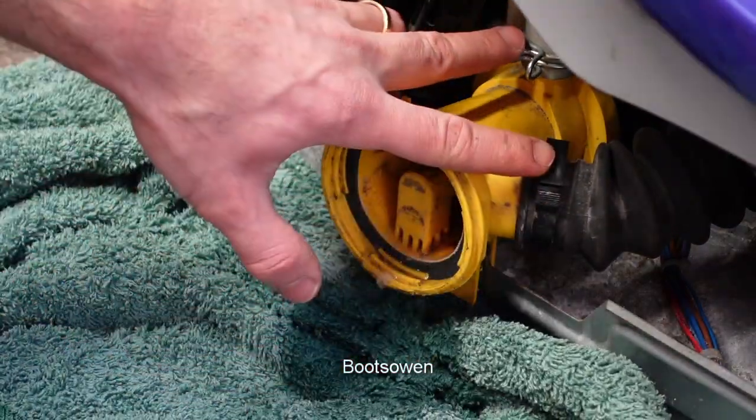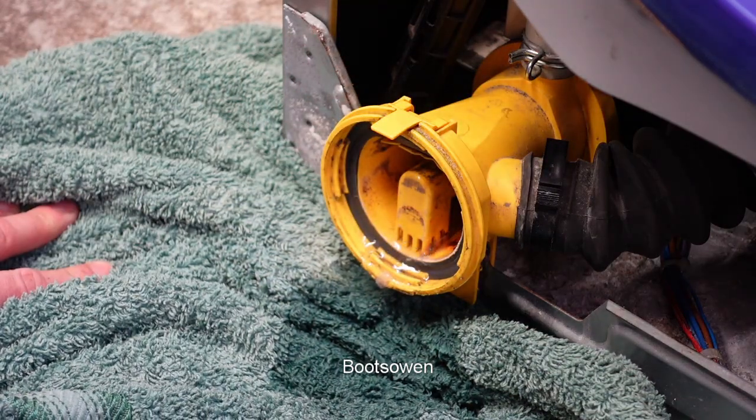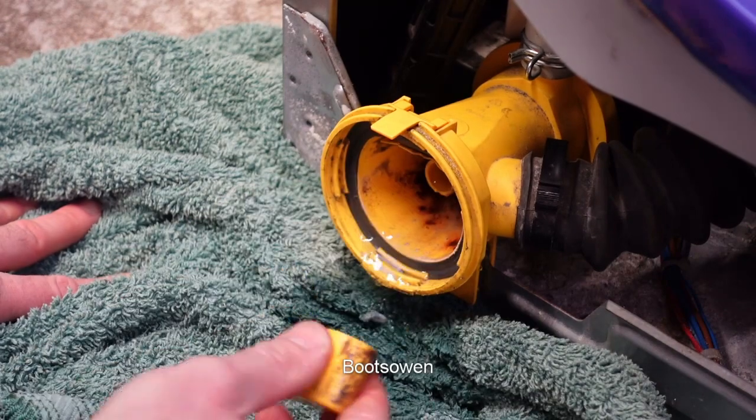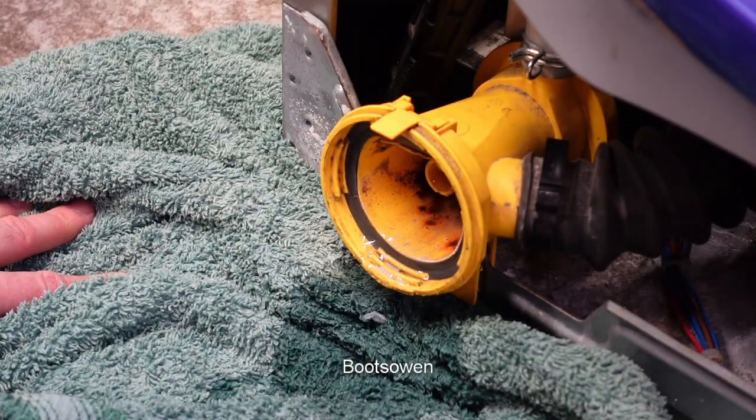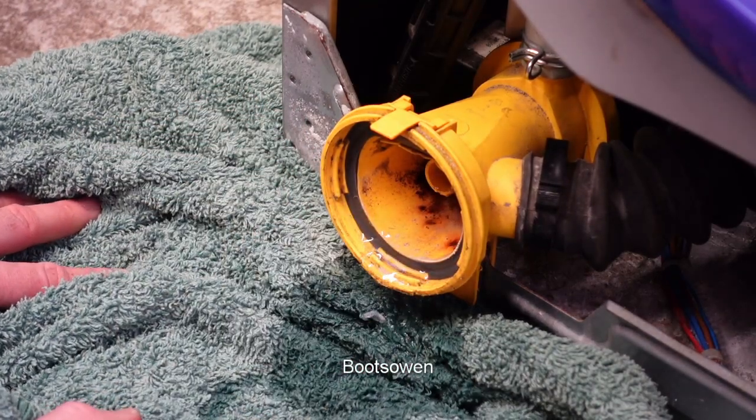To get the pump out we'll need to unclip these two hoses here which may well indeed have water in them. You can see it gurgling back. This is a siphon. You can hear it gurgling. The siphon's important because without it I don't think the pump will suck.